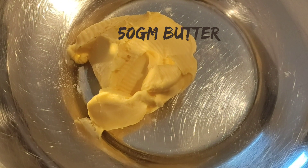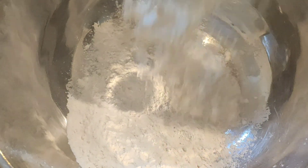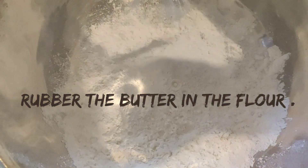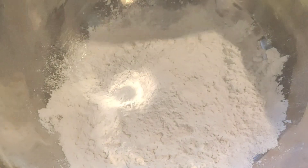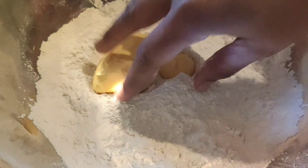This is a baking recipe, so only with the right measurements will you get the right consistency and a good outcome. Next, in the basin I have taken butter and flour.